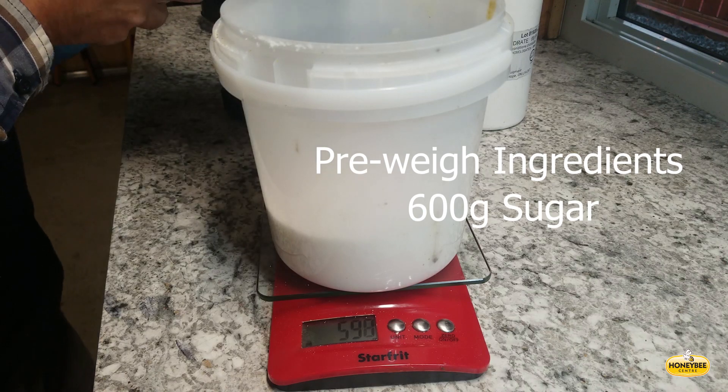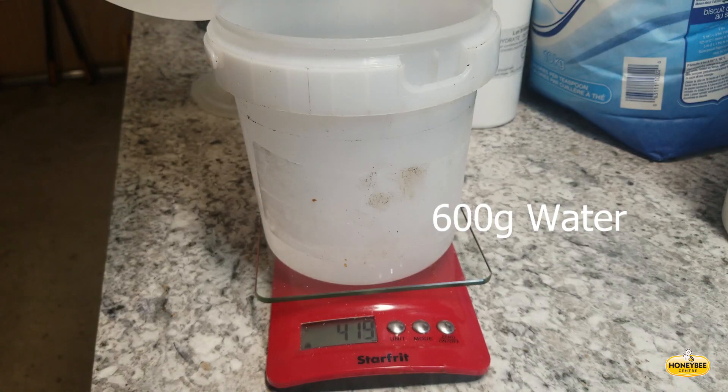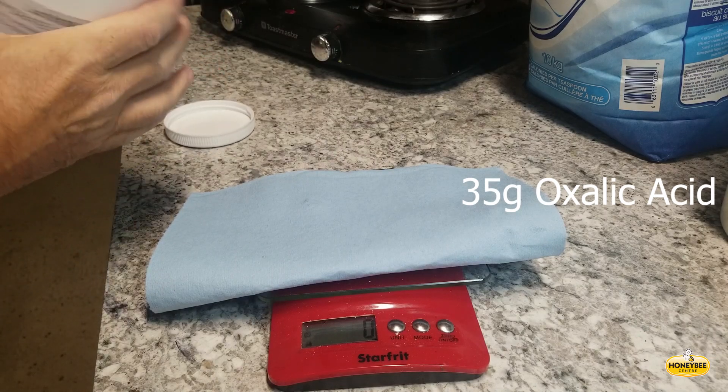They drop off and hit the bottom board. When working with oxalic acid, it is best to use safety equipment such as eye protection, an organic respirator, and nitrile gloves.